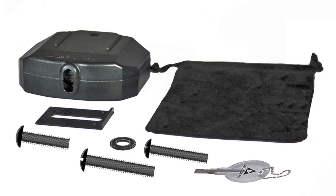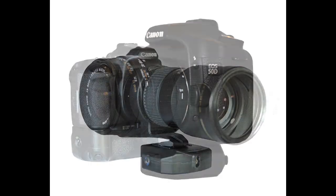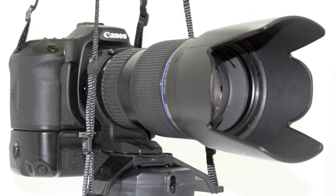Pinpoint is tough ABS plastic yet lightweight. It's battery operated and easily attaches to your camera, battery pack, tripod collar, monopod, or DeluxeGear's lens cradle system.